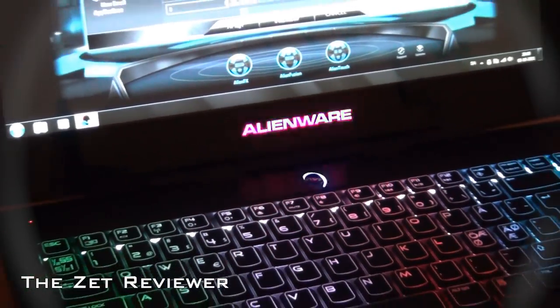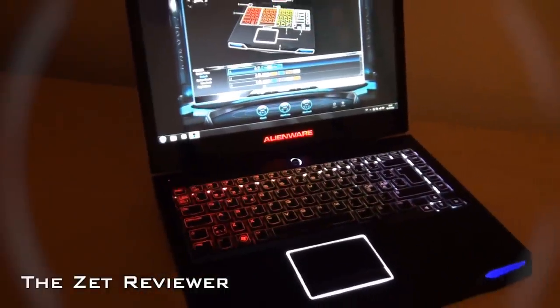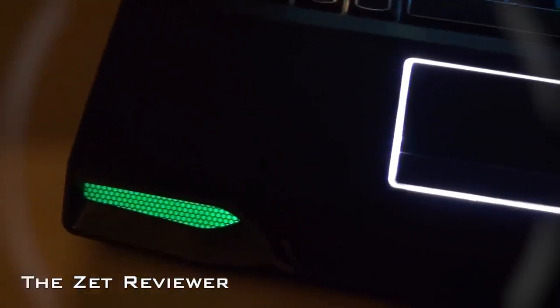The Alienware laptops come in many different configurations. The system that I have here has an Intel Core i7-2820QM processor running at 2.3GHz, 8GB of RAM, and it features the Nvidia GeForce GT555M graphics.